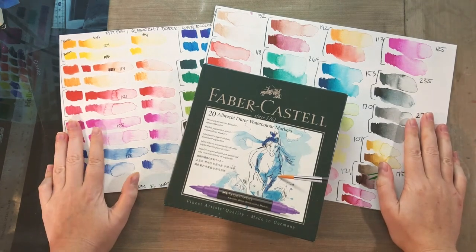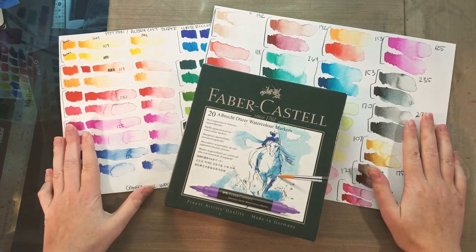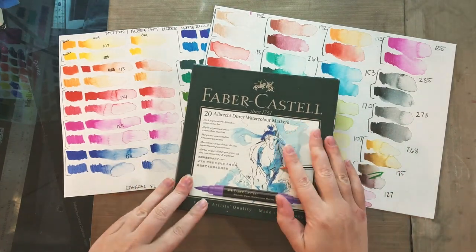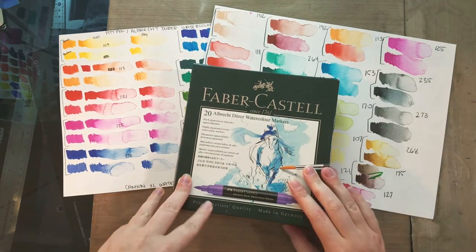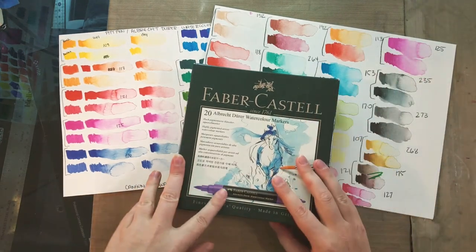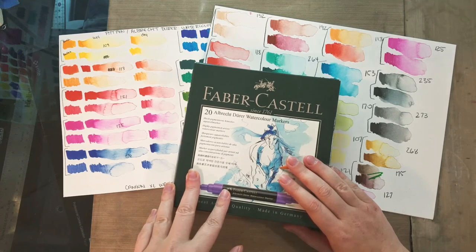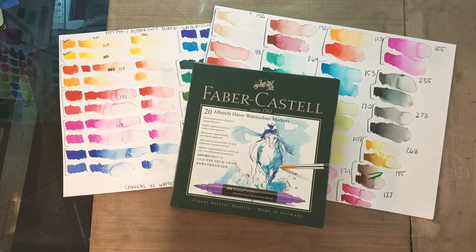Hey, my most amazing, splendiferous art nerds. Today we're going to be talking about the new Faber-Castell Albrecht Dürer watercolor markers. These things are really cool, and I had the amazing opportunity to work with Faber-Castell at Hands-On Creativity this past weekend. So I got to be hands-on with these watercolor markers all weekend long, and I cannot wait to share with you guys everything I've learned about them. So if you're interested in brand new watercolor markers, you're just going to have to keep on watching.